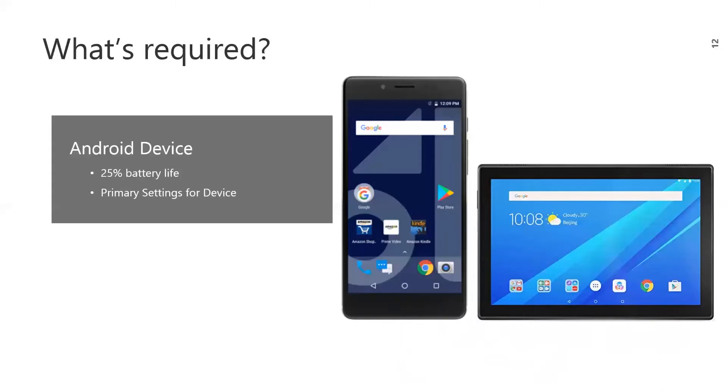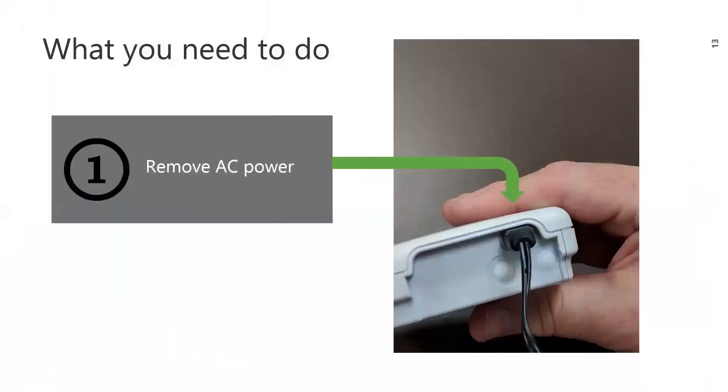Lastly, if you are adding a new device, you will need the device's primary settings. The primary settings are dependent on the device type, which we will review later. Step one is to remove AC power from the device if it has already been plugged in, as we will be using this port to configure the device. The PrimeX device uses the power from the Android device during configuration, which is why your Android device requires at minimum 25% battery life.